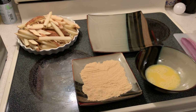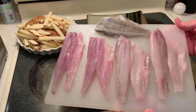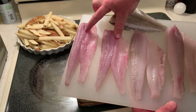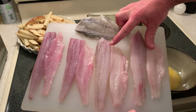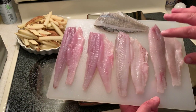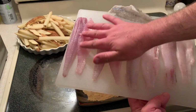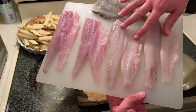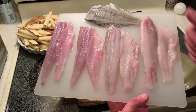Here we go — let's start battering up the fish. Here is the entire catch: two perch as well as one of the flounder. These two fillets are from the pile perch and these fillets here are from the striped perch. I just found it interesting — there is actually a bit of a color difference. I'm noticing more of a kind of pink-purple hue to the pile perch meat than there is to the striped perch, so we'll see if there's a taste difference. I am going to keep them separate.